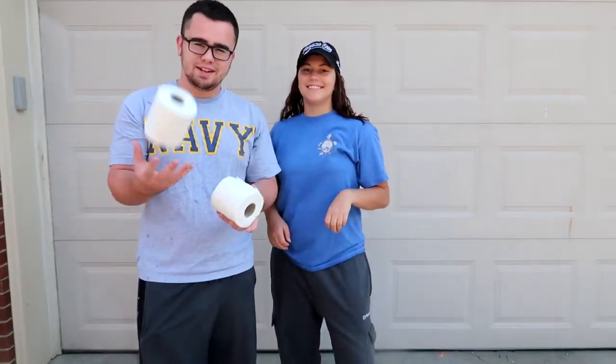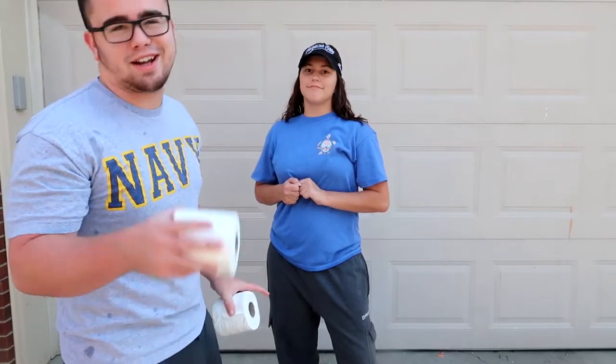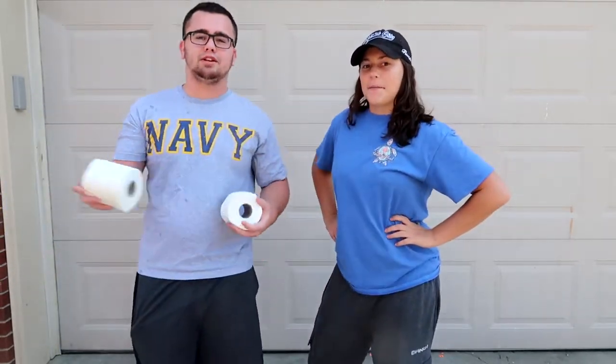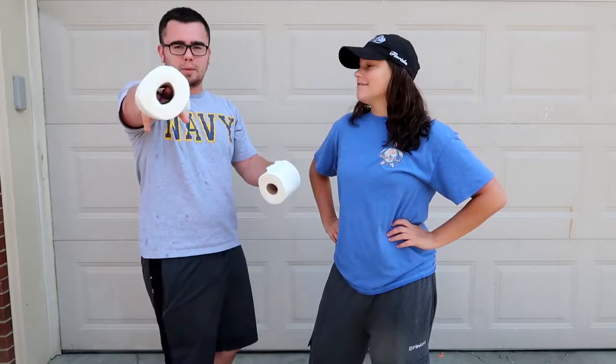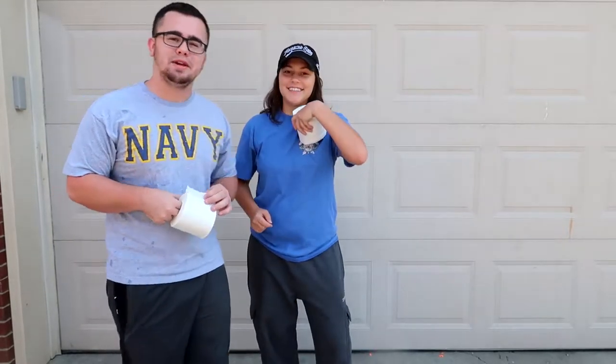All right, today you know what it is — toilet paper, 100 layers! You guys really like the hundred layers videos, so we're gonna keep bringing them. If you've got some hundred layers ideas, let us know in the comments below. Don't forget to drop a like like always. But anyways, today we're TPing Jen.